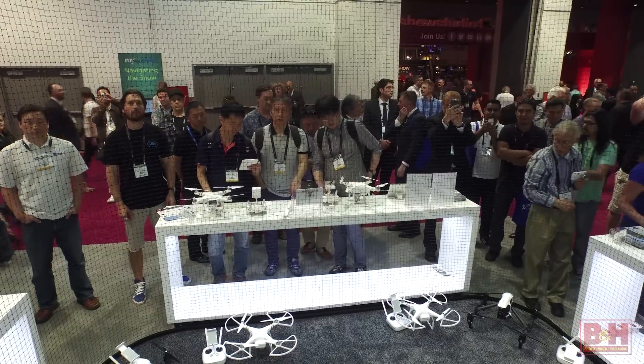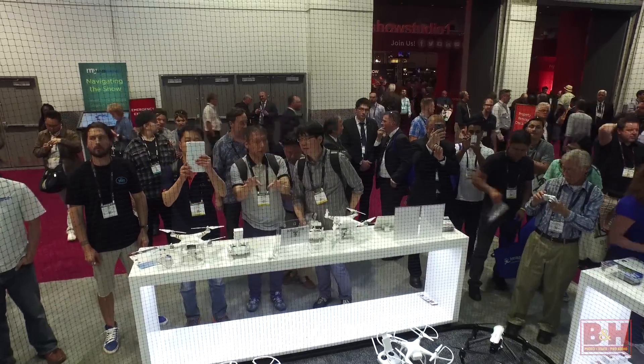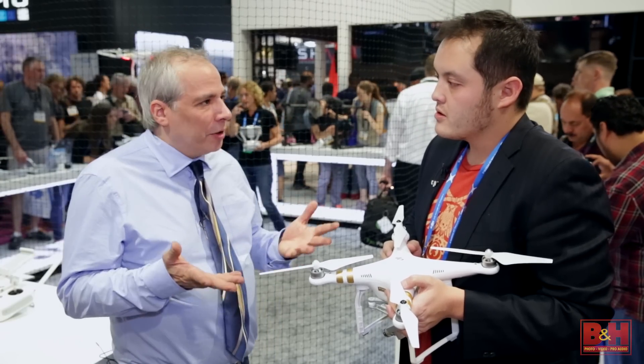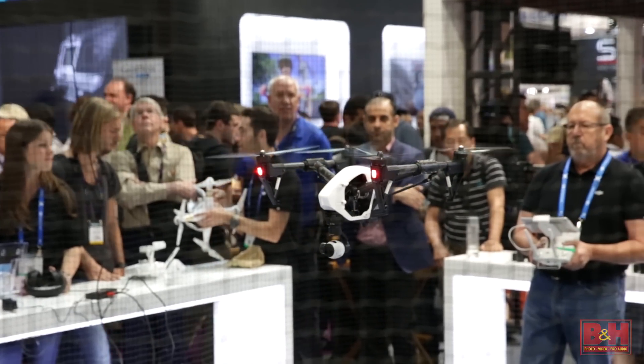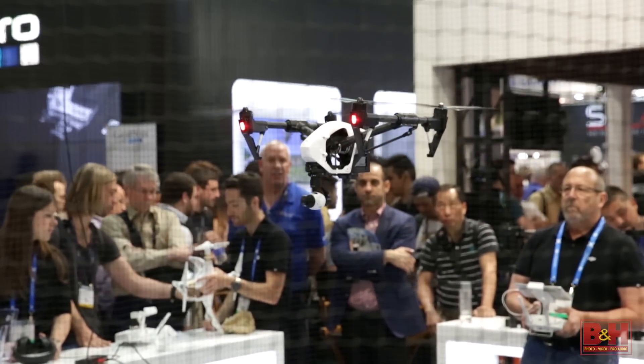When these first came out, the Phantom 1 — there were no cameras built in. The Phantom 1 was just an aircraft. So these have really started a whole industry of remote aerial filmmaking. What we're doing is we're redefining what the notion of a camera really is.